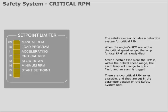There are two critical RPM zones available, and they are set in the parameter section on system 2.